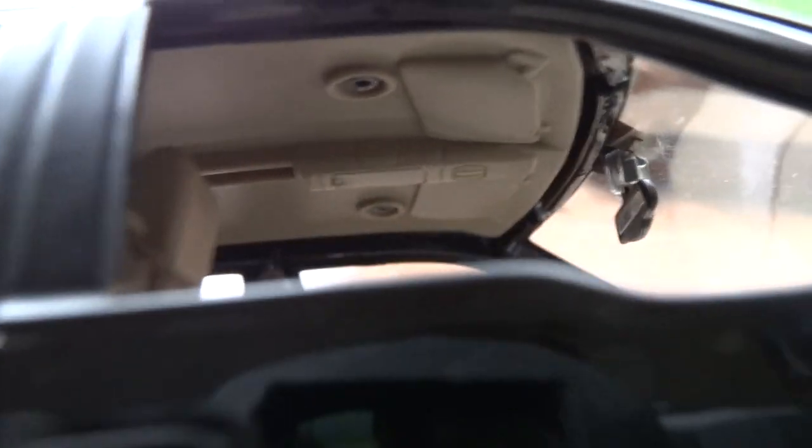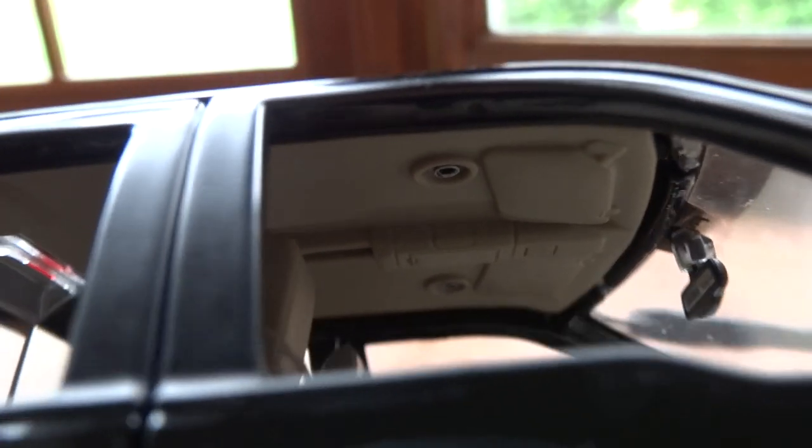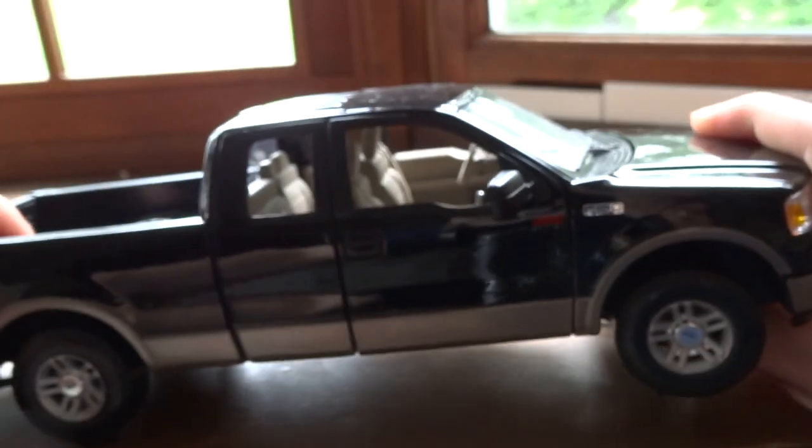It's nice that they even put some detail on the roof — that's unusual. They have screws in it, though they are gigantic, non-scale 1:18 screws.